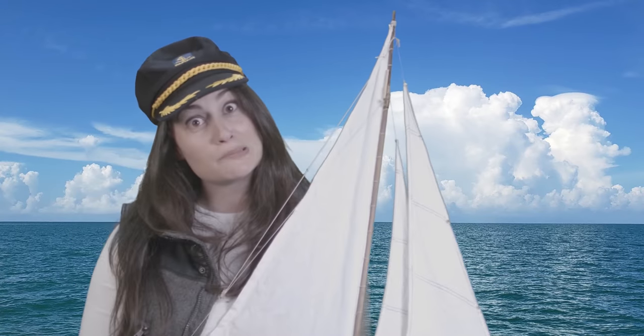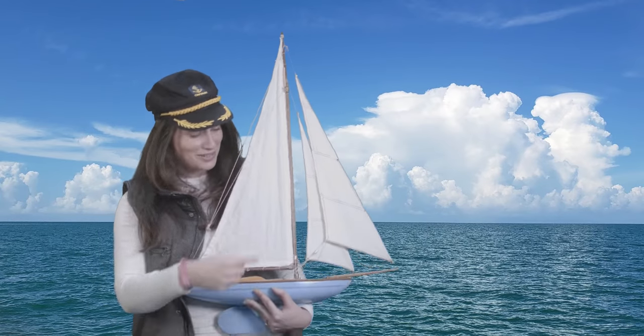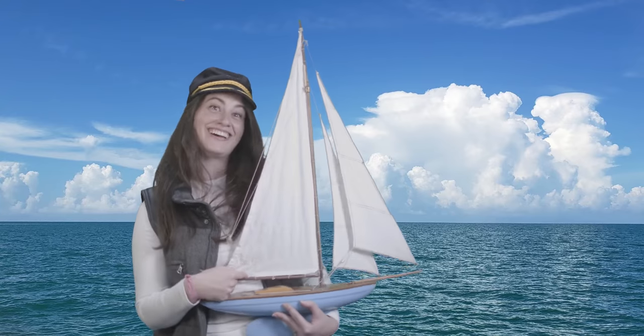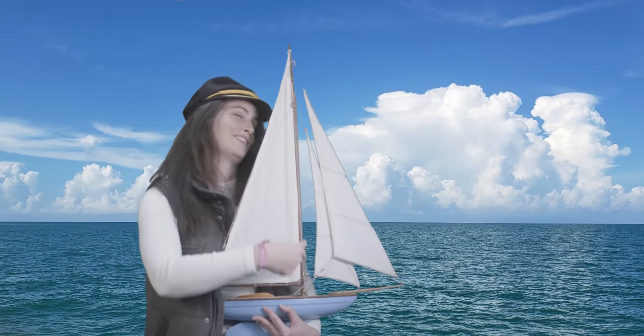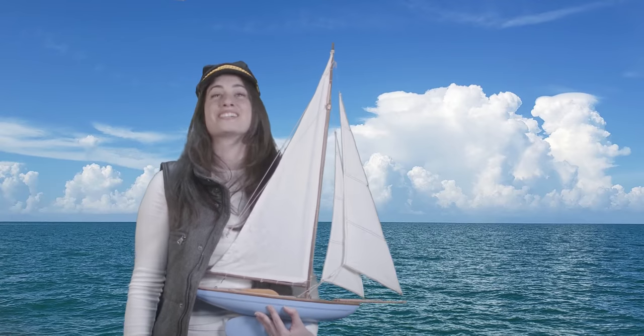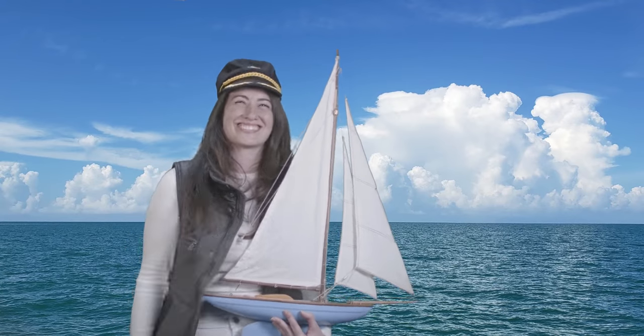Oh hey there Mr. Sail. How's it going? Pretty bad. Yeah I know — you have a tack in your foot and you have a leech on your head. Luff, luff, luff. That's worse. Oh yeah. Let's go with that one.